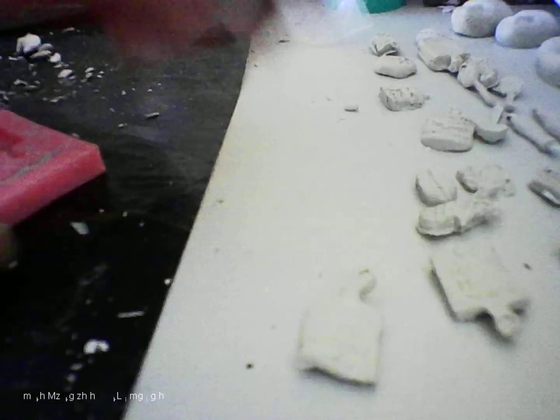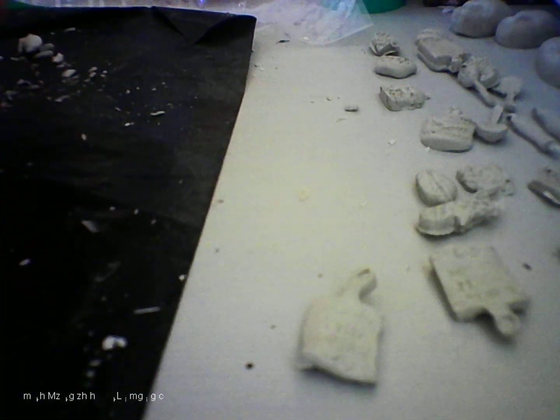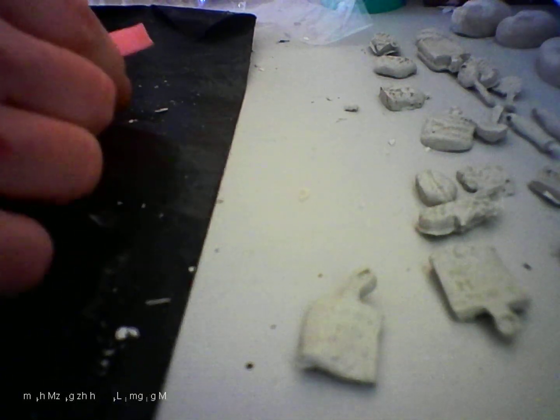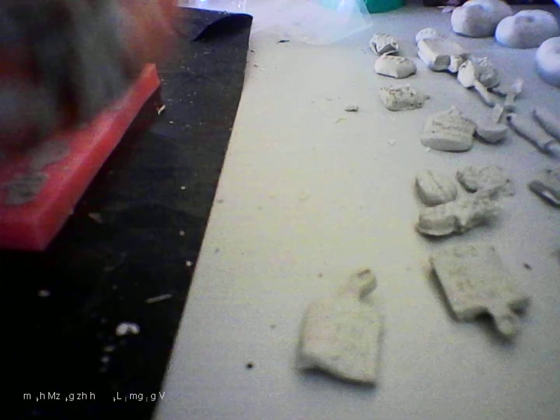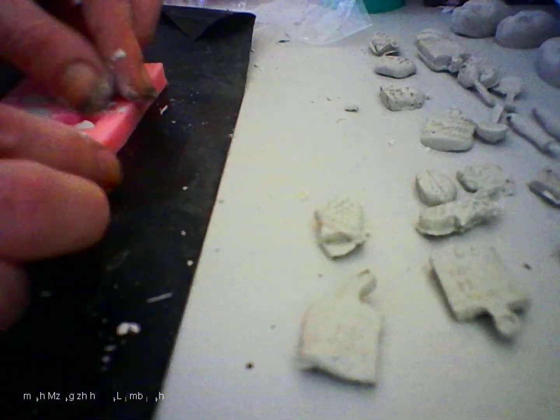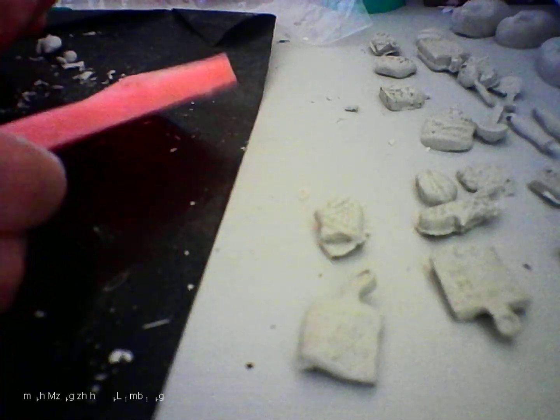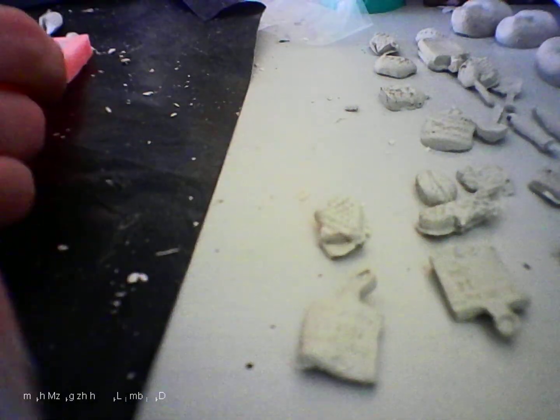That's a chopping board. That's the mitten. Another one.